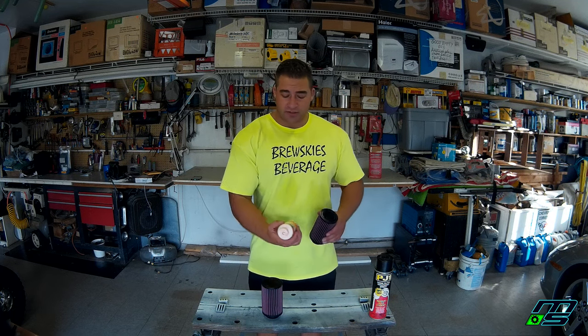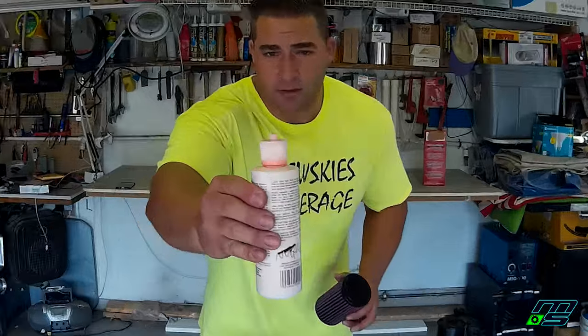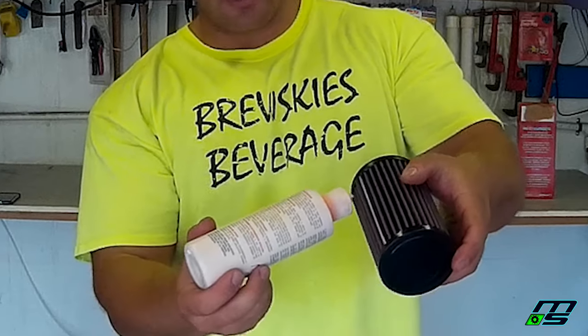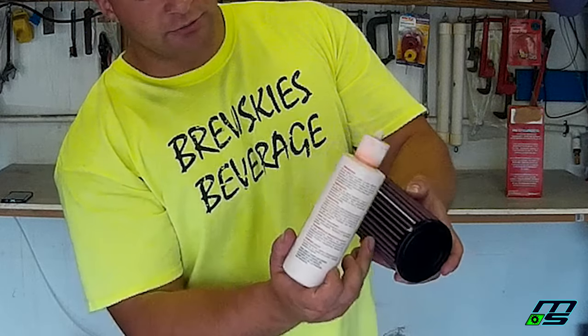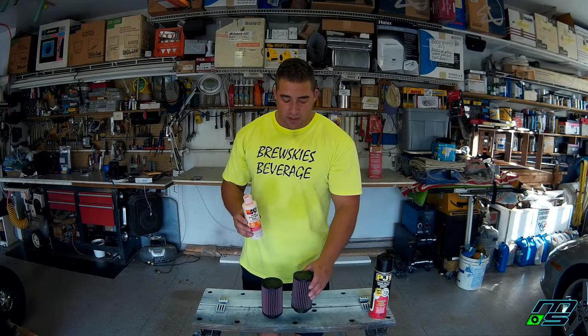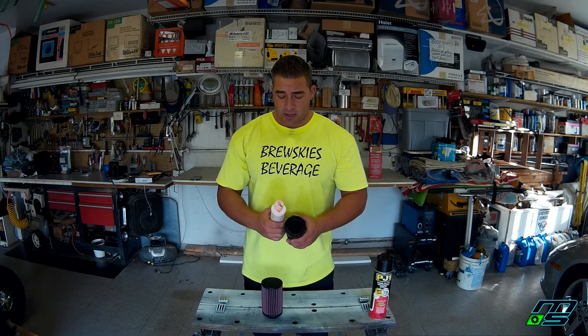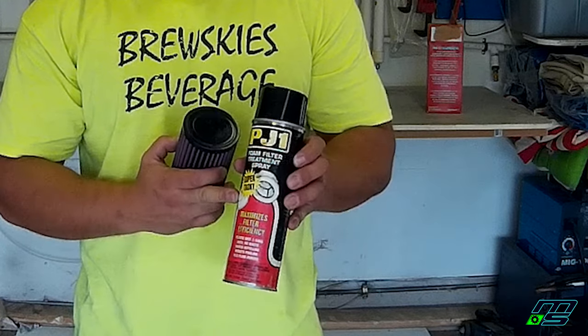If you decide to oil these — you don't have to — this is K&N filter oil. There's a little ridge on the applicator that's meant to go in the grooves of the filter; you just lay a bead of oil on each rib. The reason you oil it is because the oil attracts dust and dirt and makes the filter a little less porous so dirt doesn't get in, but it also can clog it up sometimes. There's also a spray oil available — that one's for foam filters but they do make it for other filter types as well.